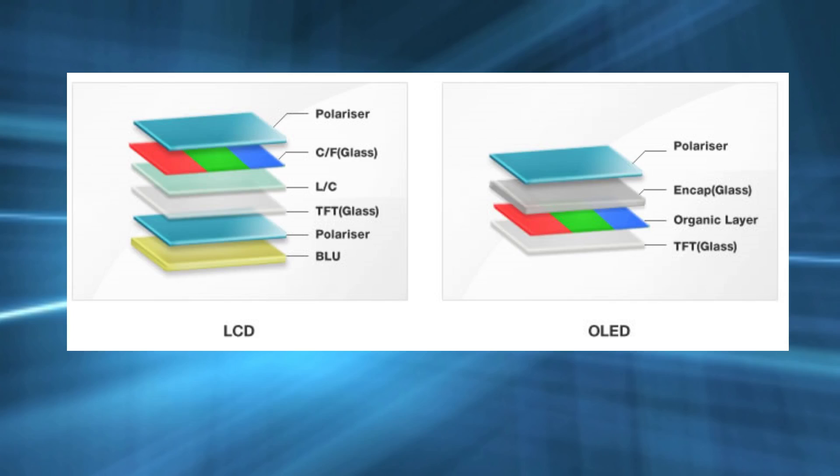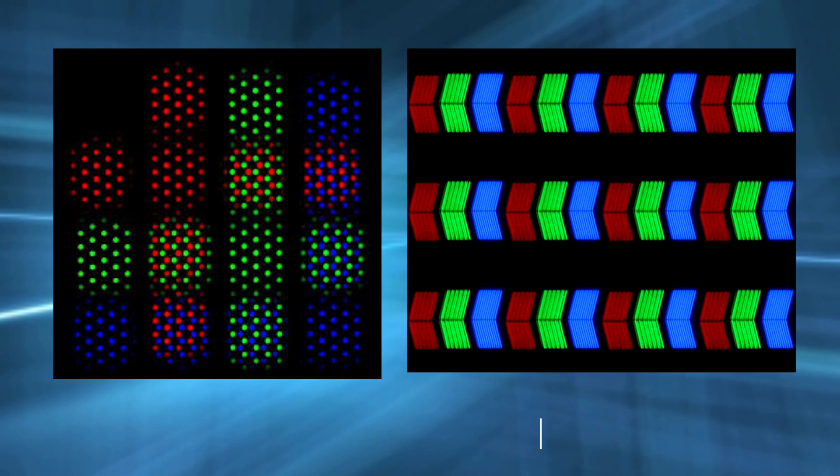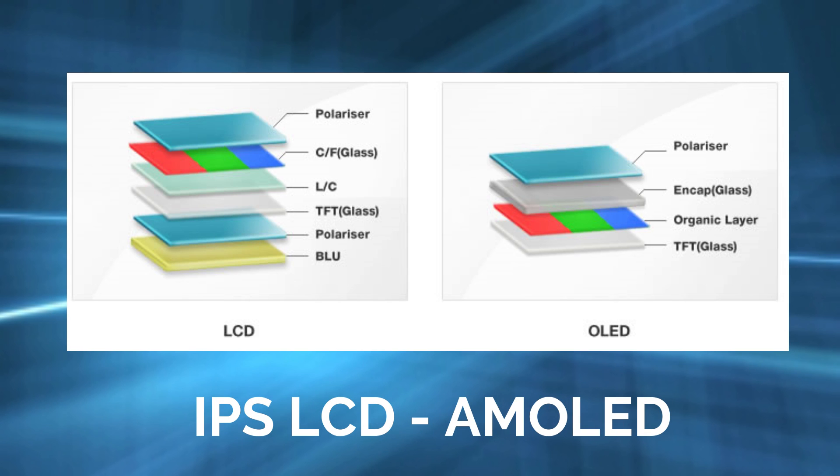In IPS panels, there are no white color lights. There are very many layers on it. If you look at these layers, we have a brighter display. If you look at your screen resolution — 1080p, 720p — it will be a clear display.